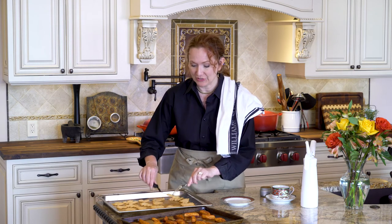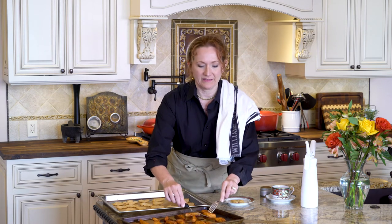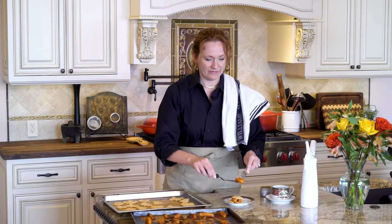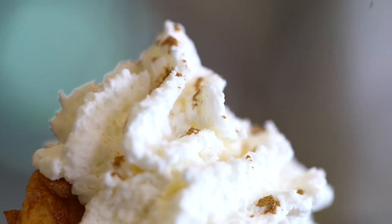Now for the fun part — putting it all together. We're going to start with the pie crust on the bottom, then some of our caramel apples, then another piece of pie crust — pick a different leaf this time — and maybe some more apple. We'll top this with whipped cream and a little bit of cinnamon.